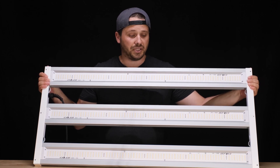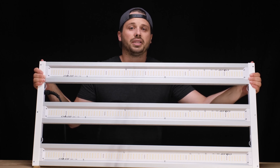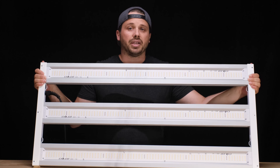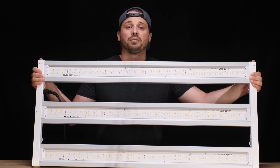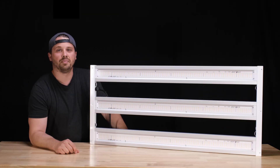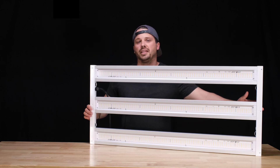I actually just finished building and testing this unit here. This is the X3 330 watt DIY kit, which is meant for a 2 foot by 4 foot space. I can tell you before we get going, this is one of the most beautiful, most well designed, and highest performing lights I've ever tested. In my opinion, this light is just absolutely gorgeous, and you can tell that a lot of thought was put into the design of this thing.